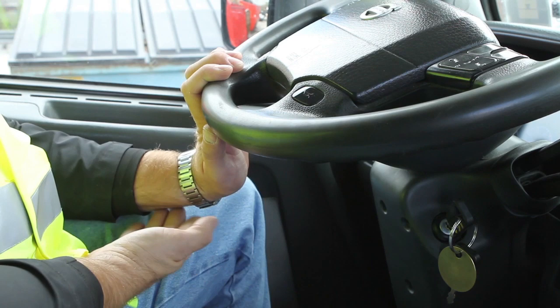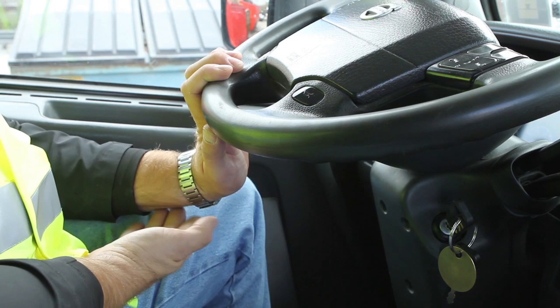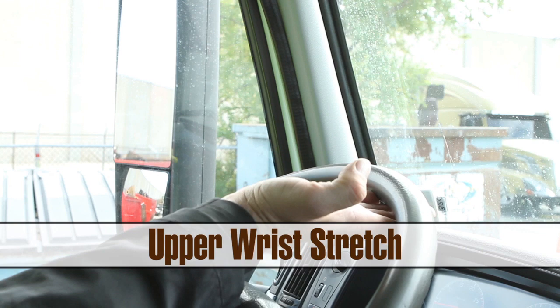With your fingertips up and your palm facing away, press your fingers against the steering wheel while gently bending your wrist back. Then rotate your hand upside down and put the top of your fingertips on the steering wheel, gently pushing forward while extending your arm.